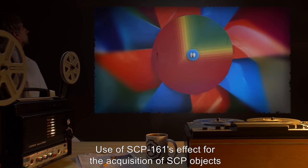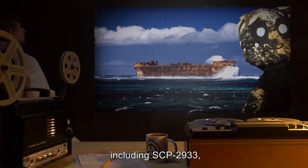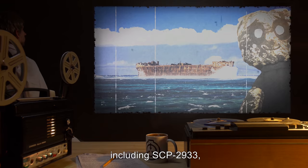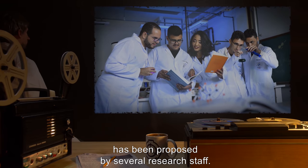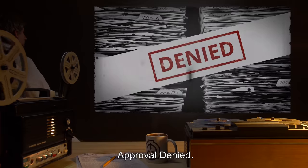Use of SCP-161's effect for the acquisition of SCP objects that create an environment hostile to terrestrial life, including SCP-2933, has been proposed by several research staff. Final approval pending. Approval denied.